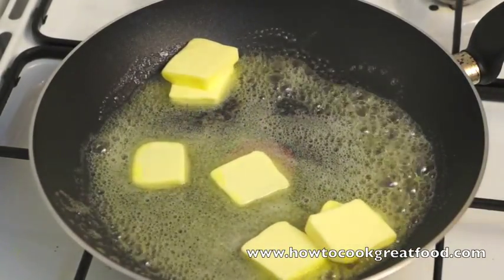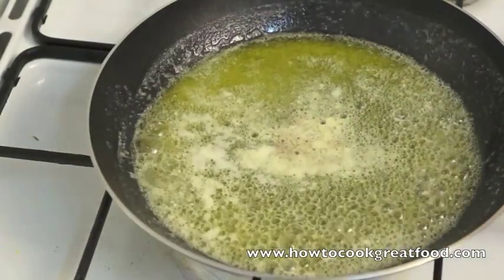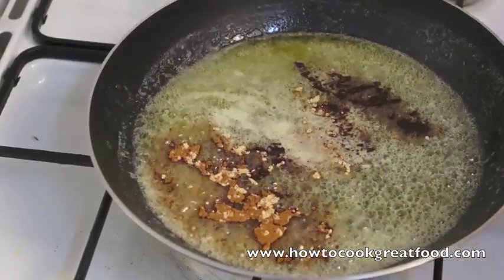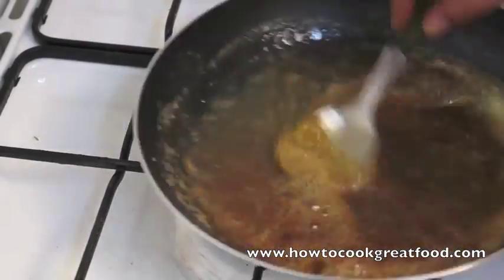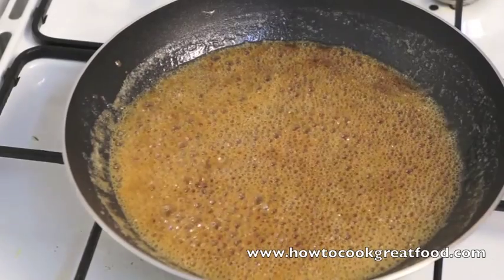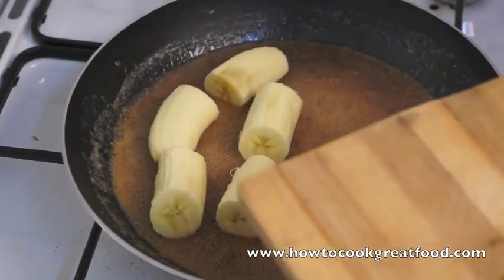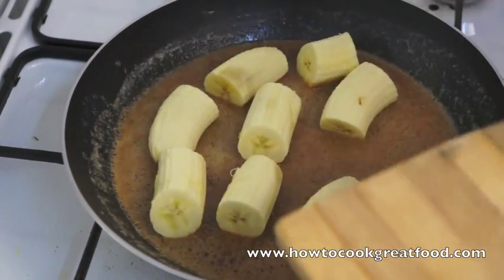I'm going to go and peel some bananas. So that's nicely melted. Now we're just going to add our cinnamon, ginger, and nutmeg in there — this will just really flavour that butter nicely. Now I've cut my bananas into this sort of shape and size. I mean you can cut them how you like — down the middle, or whole in fact, it's up to you.